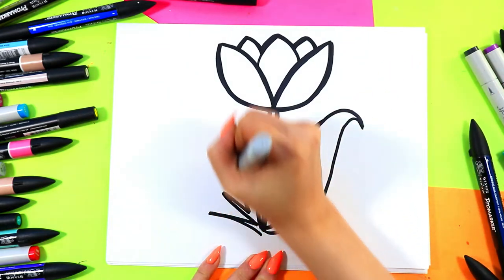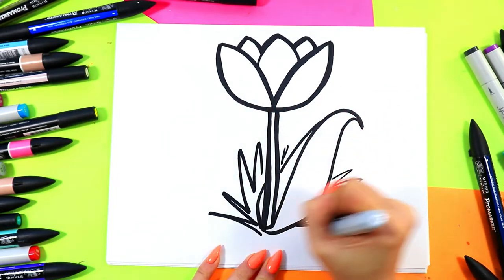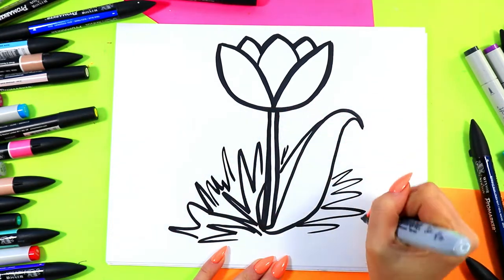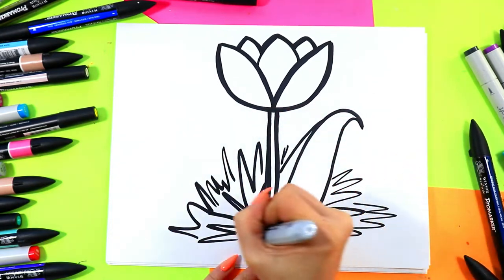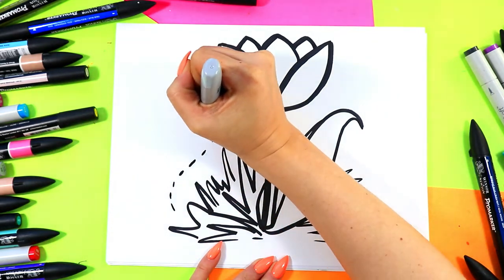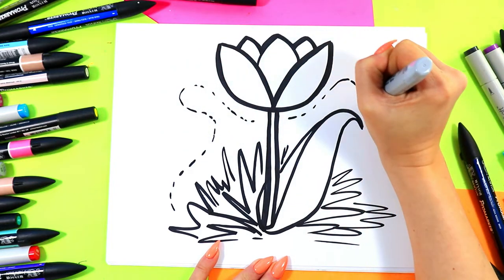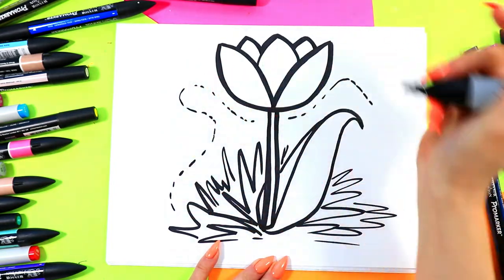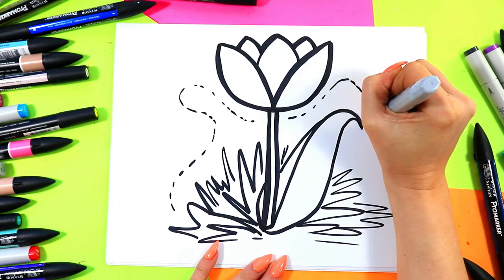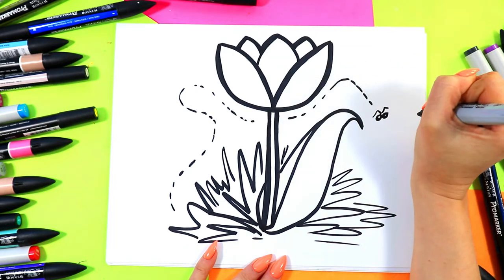We're going to add some grass with some zigzag lines. And then we'll add a little pollinator flying around, so we'll add some dashed lines to indicate the path that this little pollinator has taken, and then we'll draw our little pollinator, our bee, right over here.